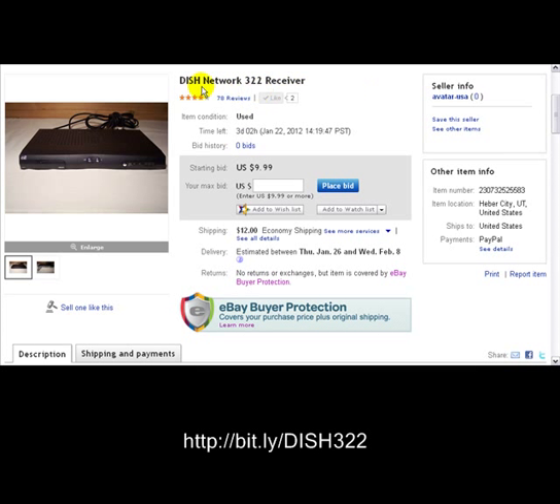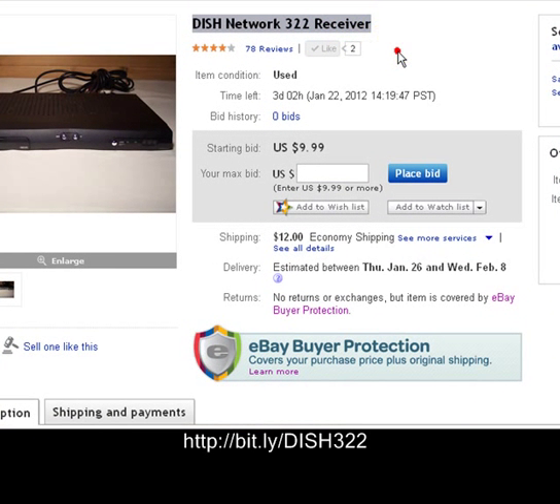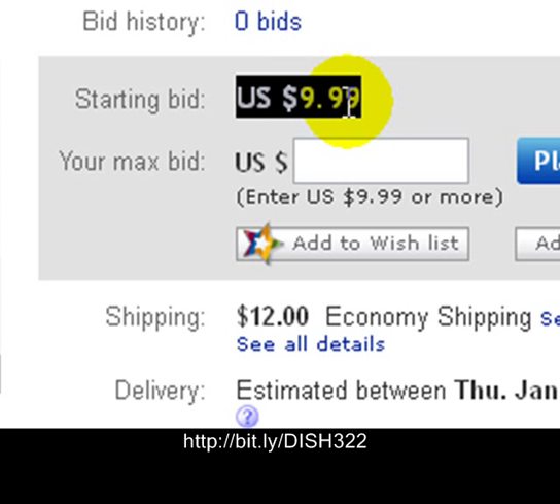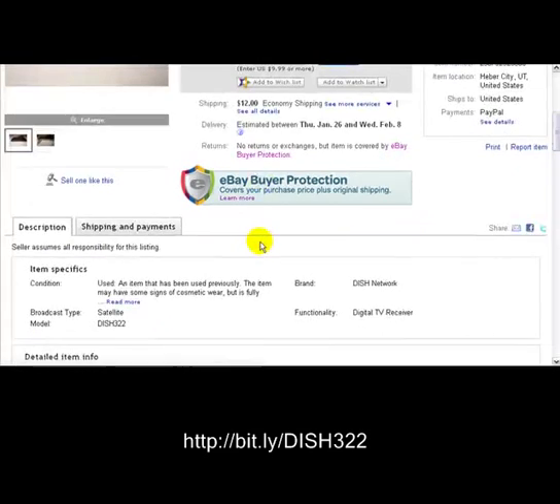All right, here we go. Here's a new listing we have here. It's the Dish Network 322 receiver. Starting bid, as you can see, is $9.99. Shipping will cost you $12 just because we've got to run down the street.